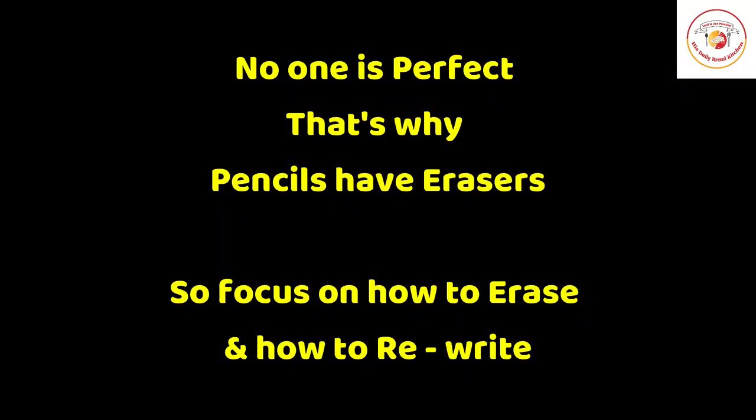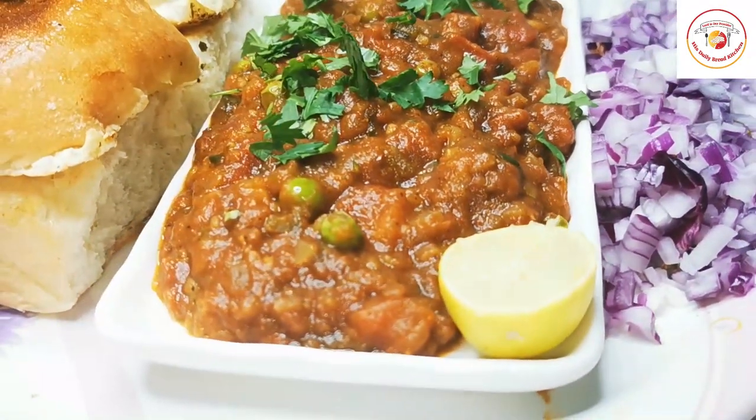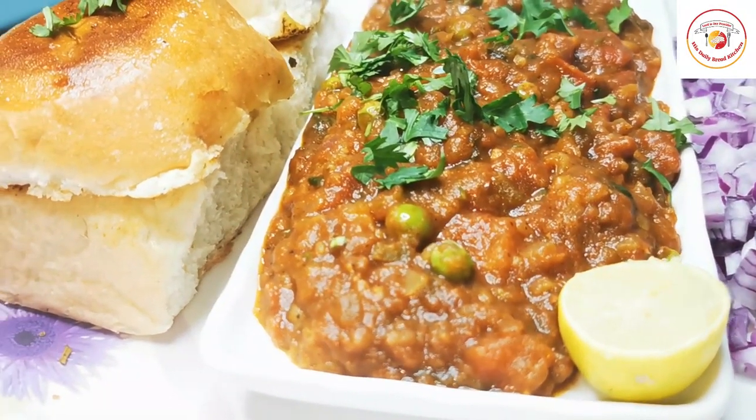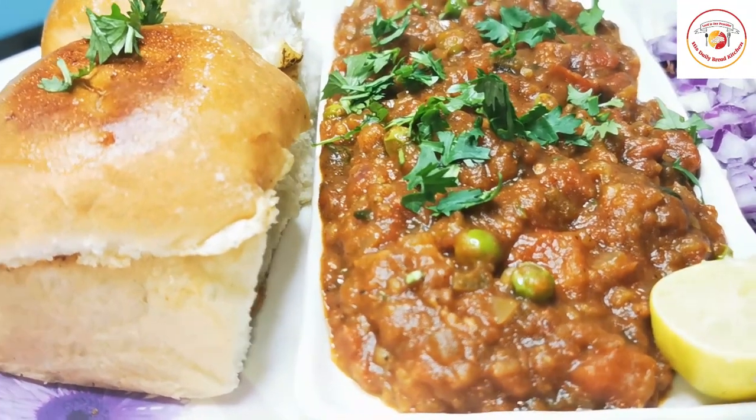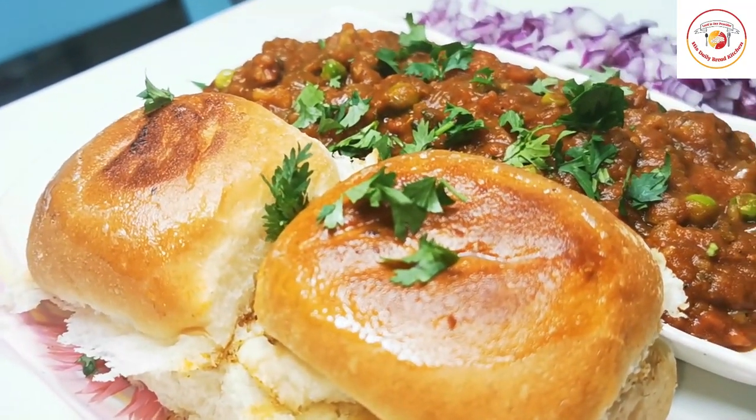Today's motivation: no one is perfect, that's why pencils have erasers — so focus on how to erase and how to rewrite. Our delicious tasty Indian chaat pav bhaji is ready. I hope you will like the recipe and the motivation words. Thank you so much for your great support — see you again, bye bye!